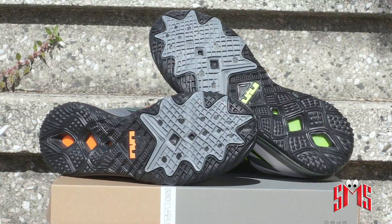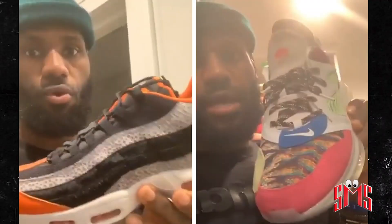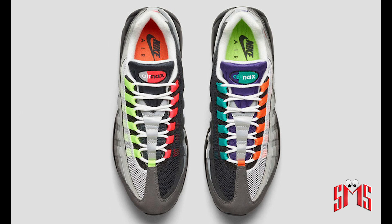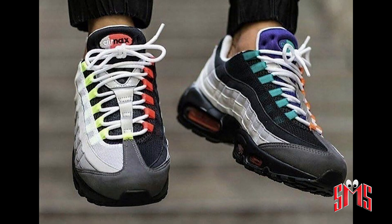I did some research and found out that LeBron is a huge Air Max 95 fan, and this shoe was made to pay homage to that Air Max 95 that dropped back in like 2015. I thought that was pretty cool — there's a little story, a little history to the shoe. So I was interested in it.